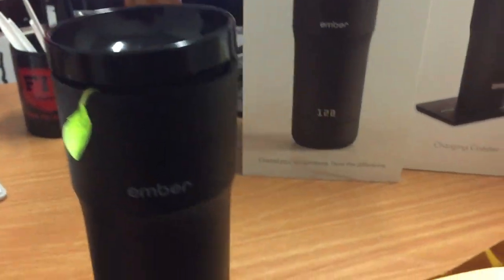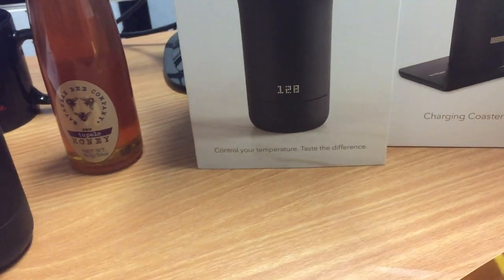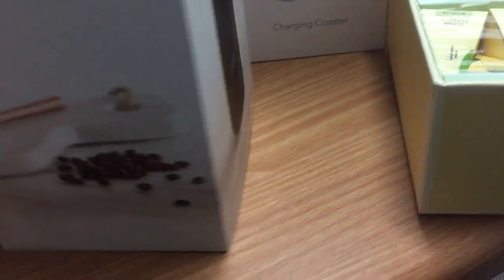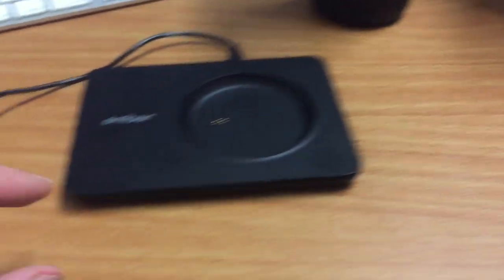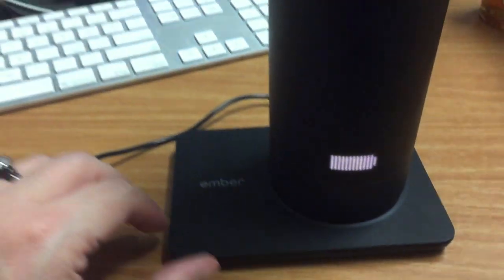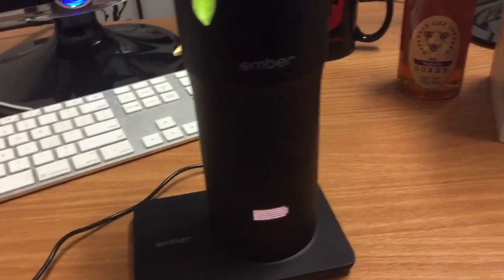I'm going to give it a couple of minutes while I'm waiting for that. I'll show the box it came in — it's very iPhone-like packaging. I also got an extra charging base; it comes with one. This is what the charging base looks like. Usually I keep the mug constantly on the charging base, other than when I'm taking the coffee or tea around with me.